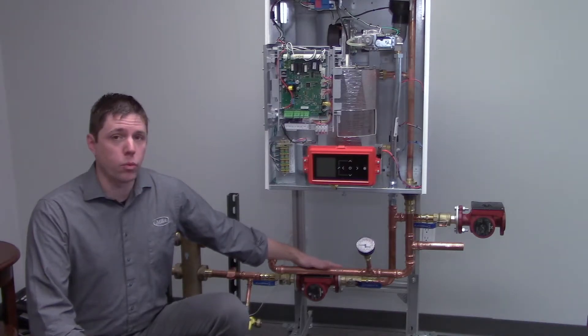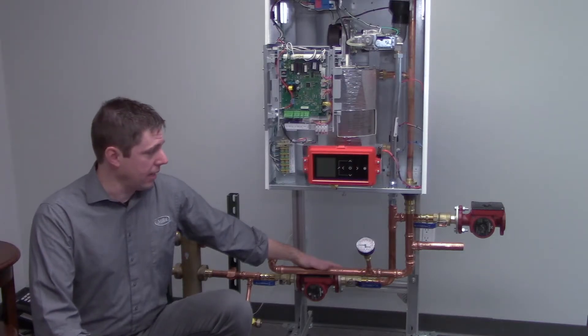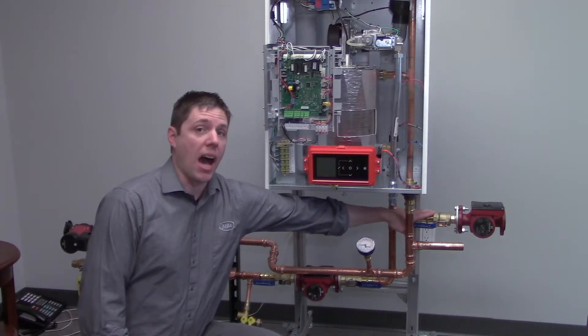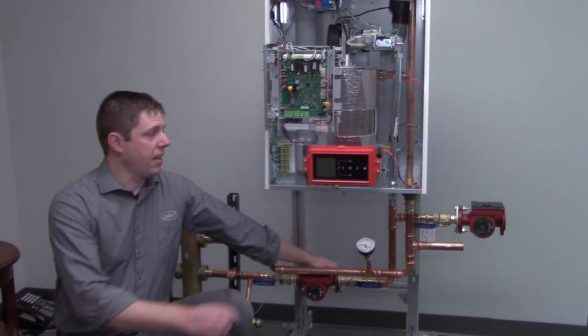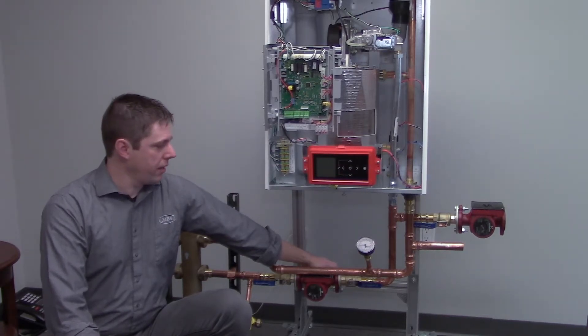This pump will only run on a call for heat from either a thermostat or an end switch from a switching relay. This pump will only run when there is a call from an aquastat, or if there is a call from the sensor that comes with the boiler, because this can control the temperature for the indirect water heater.